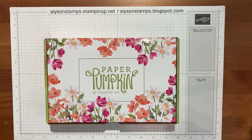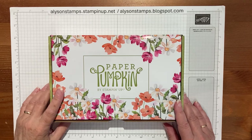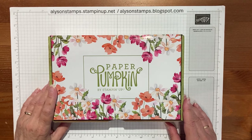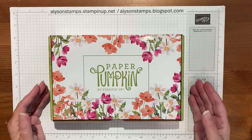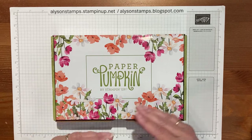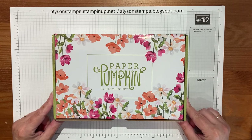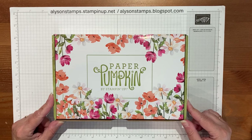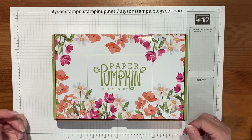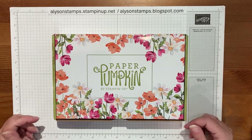Hello everybody, welcome to my channel. Today I'm going to show you two more ideas using this fabulous July Paper Pumpkin, Painted Petals. To be quite honest, it's one of the better ones that Stampin' Up have produced in a while. They're all nice, they're all usable, they're all adaptable, but this one just keeps rolling over — I keep falling over myself with new ideas. The two ideas I'm going to show you today are actually not using brand new extra pieces; they're pieces that I did other projects for and did my famous 'I'll save this one for later.'